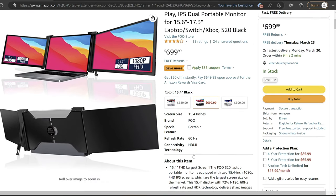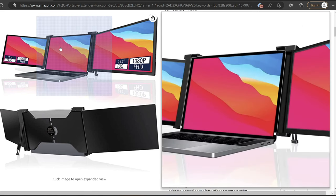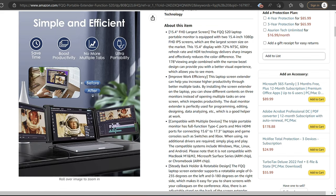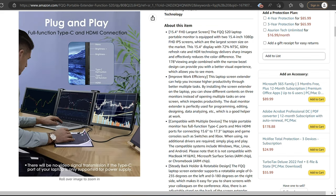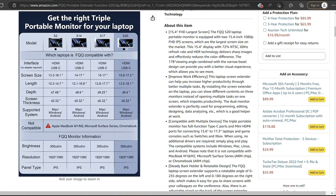Overall, I'm pretty impressed with what the S20 brings to the table. Having a triple monitor setup that folds up nicely and fits into a backpack goes a long way to increasing my productivity while on the go. They even come in silver or black. Check them out on Amazon with the link below. Now back to the review.